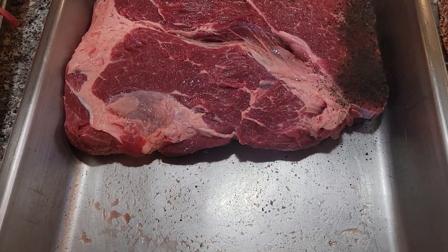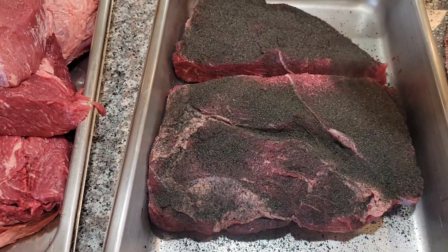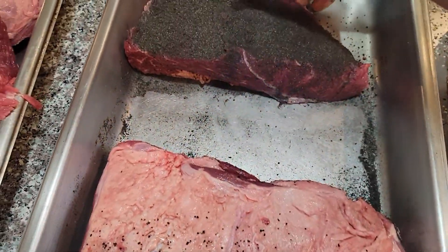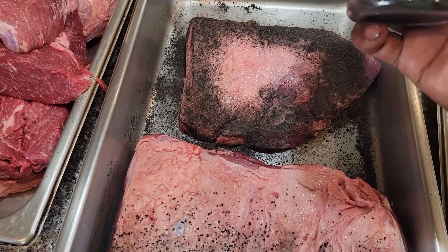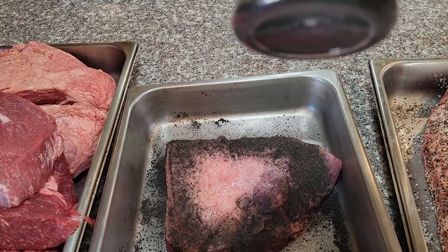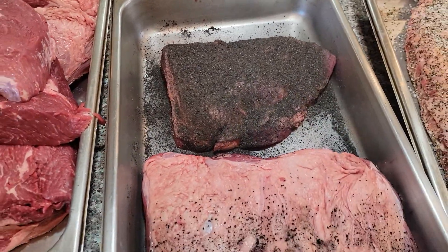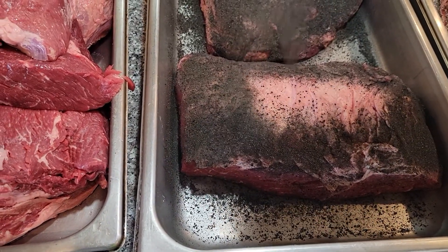I'm going to get all four sides once I'm done here. I didn't use any kind of binder — if I do use one it's going to be water, just water. Going heavy on the fat cap too. The bottle — I think it's 14 ounces, and it was $16, so that's kind of expensive. I'm just going to try it out, but I usually keep my costs down as a salt and pepper guy. This is my first time using this stuff.